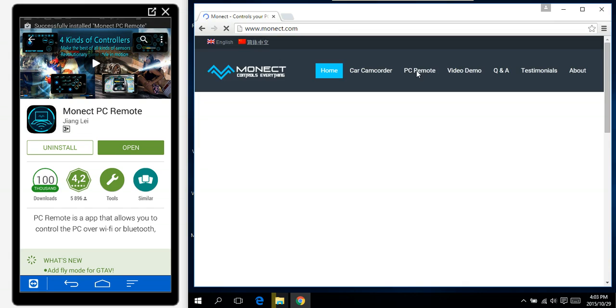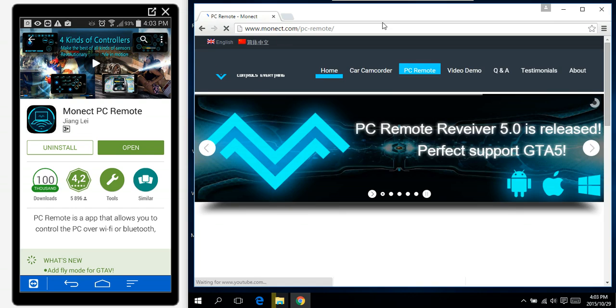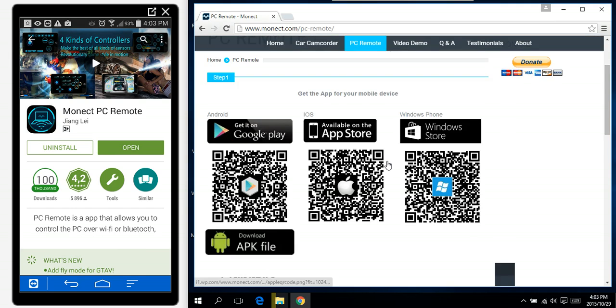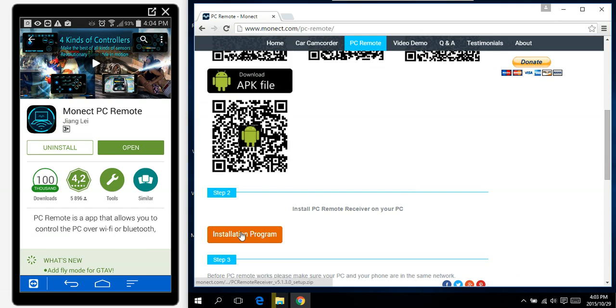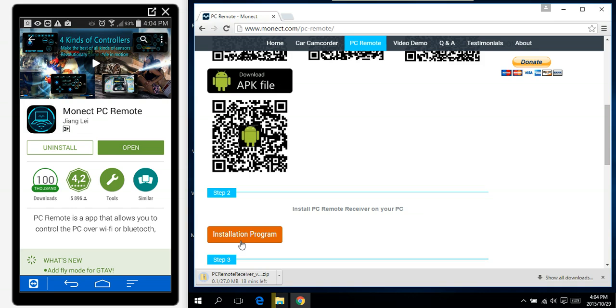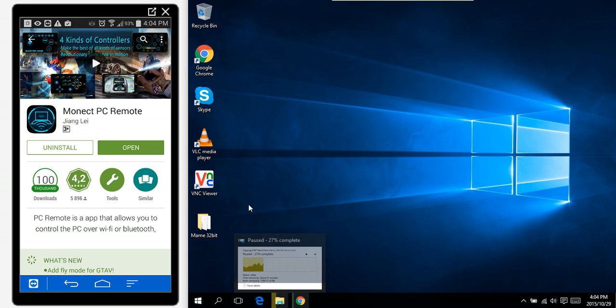Then you can click on PC Remote, and then you can download the server for your machine. Install the program, and once it's downloaded you can find it in your downloads folder.